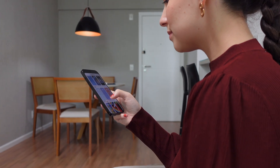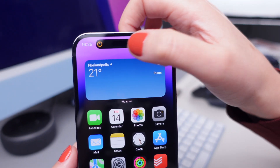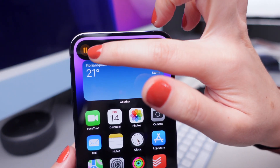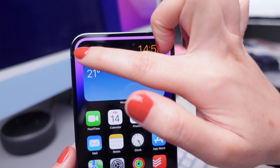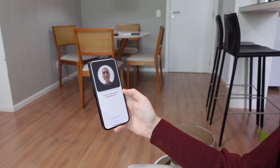It can also stop the iPhone from crashing or restarting unexpectedly, it can give apps more space to work properly and fix any problems they might have, and it might even save battery life by stopping background tasks that use up power. So here's how to clear your iPhone's RAM.